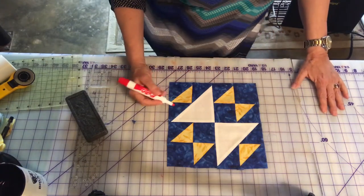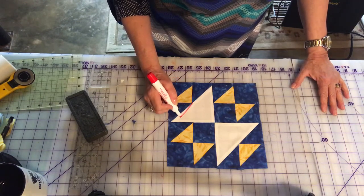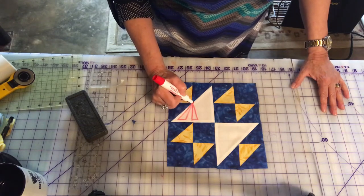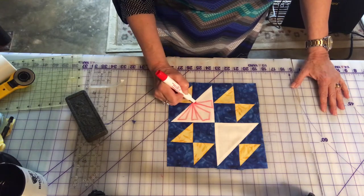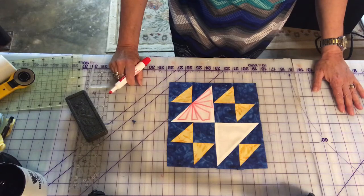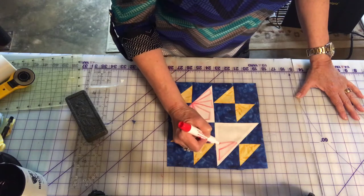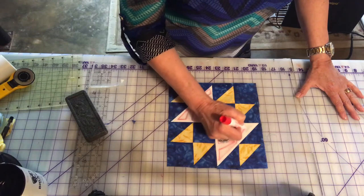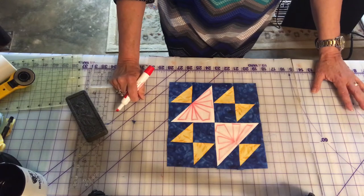So maybe on this triangle here I'd like to come out like this — these are just some rough ideas to get an idea if I like these designs or not. Going about this way... okay, there's another one. So far so good.